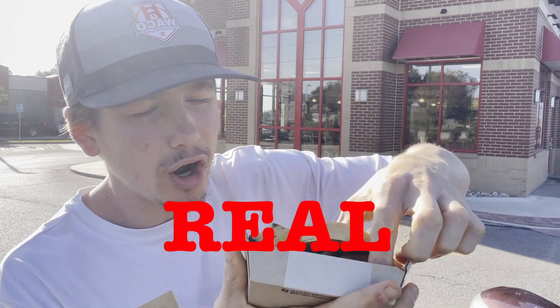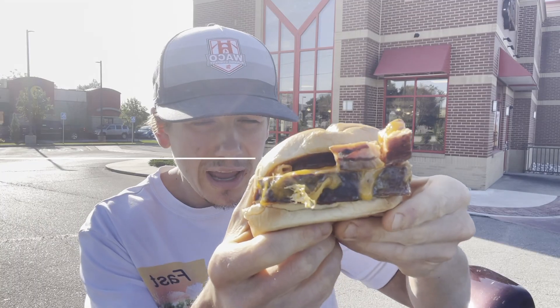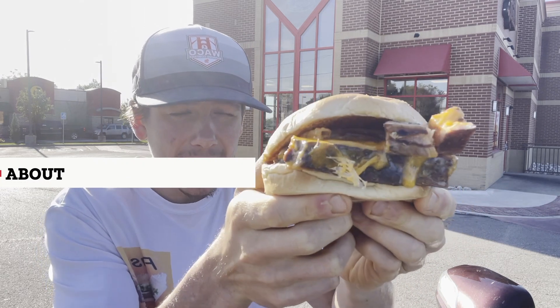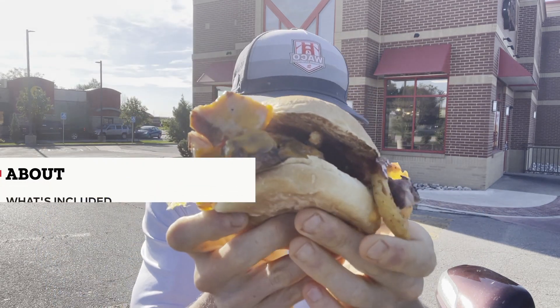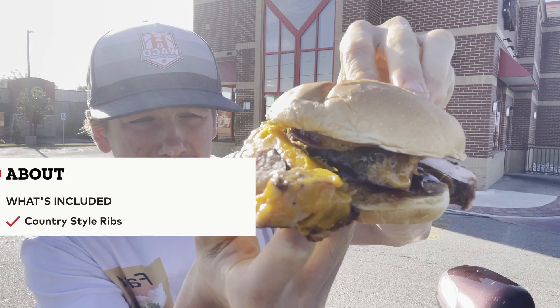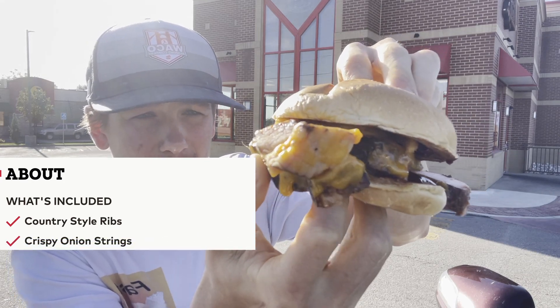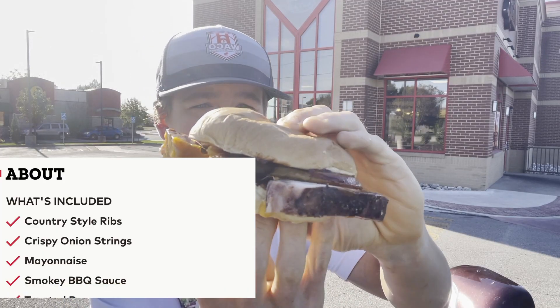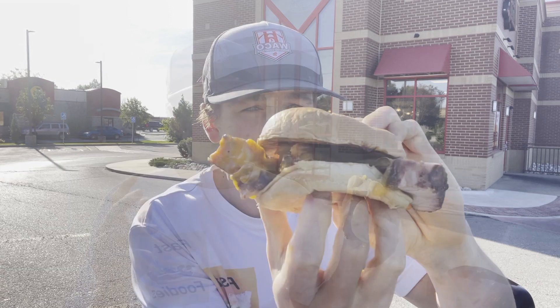On the Real Country Style Pork Rib Sandwich we have the real country style pork ribs, then some toasted onion rings, and then regular mayonnaise — although it looks like they substituted the mayo for some cheddar cheese on my sandwich. And of course we have the smoky barbecue sauce, all sandwiched between two toasted buns. I'm currently in Kansas City right now, and in Kansas City we take our barbecue pretty darn seriously, so there's quite a bit of pressure on Arby's to deliver with this new sandwich.